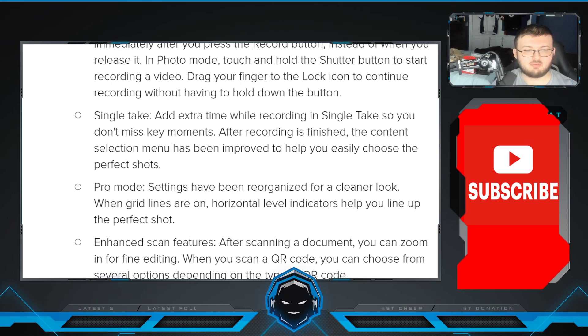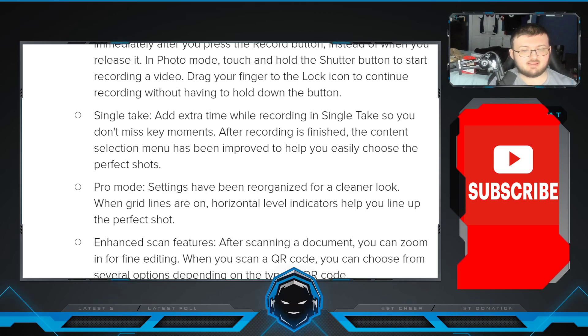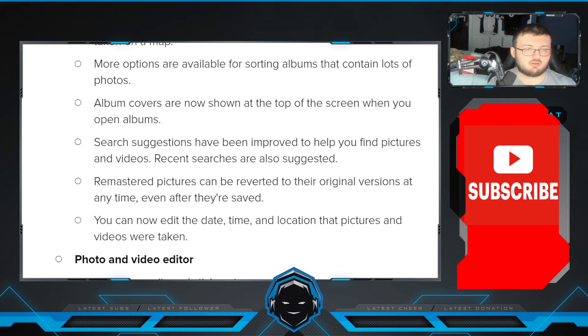In Single Take, add extra time while recording so you don't miss any key moments. After recording is finished, the content selection menu has been improved to help you easily choose the perfect shots. In Pro mode, settings have been reorganized for a cleaner look. When grid lines are on, the horizontal level helps you line up the perfect shots. After scanning a document, you can zoom in for final editing. When you scan a QR code, you can choose from several options depending on the type of QR code.